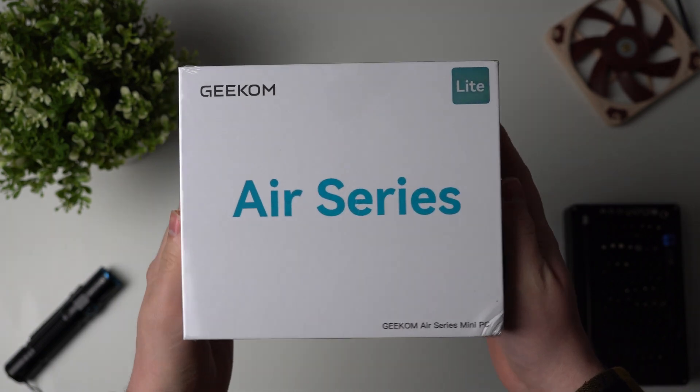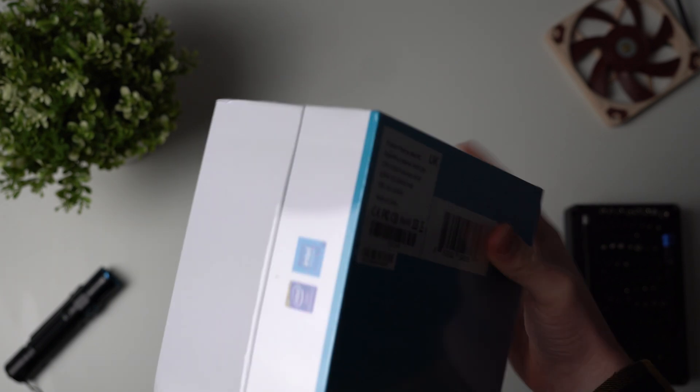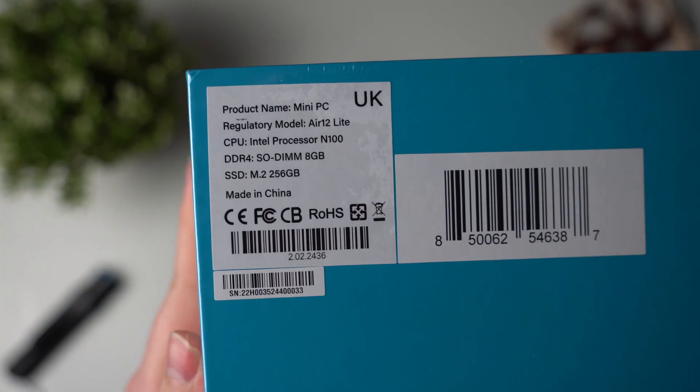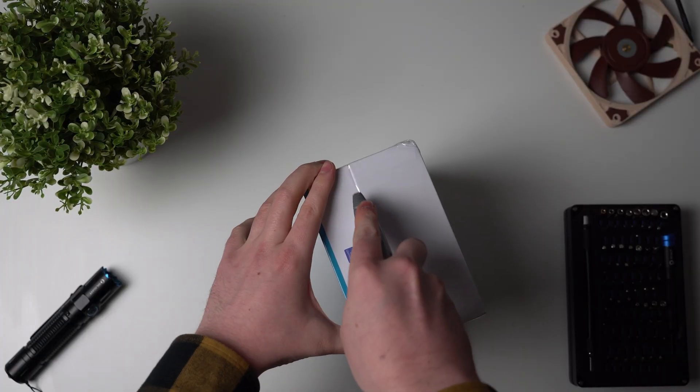Hello and welcome to another mini PC review. Today we're going to be looking at the Mini Air 12 Lite by Geekom, which they kindly sent to me for this review. This retails at $199 US dollars, so let's take a look at what you get.